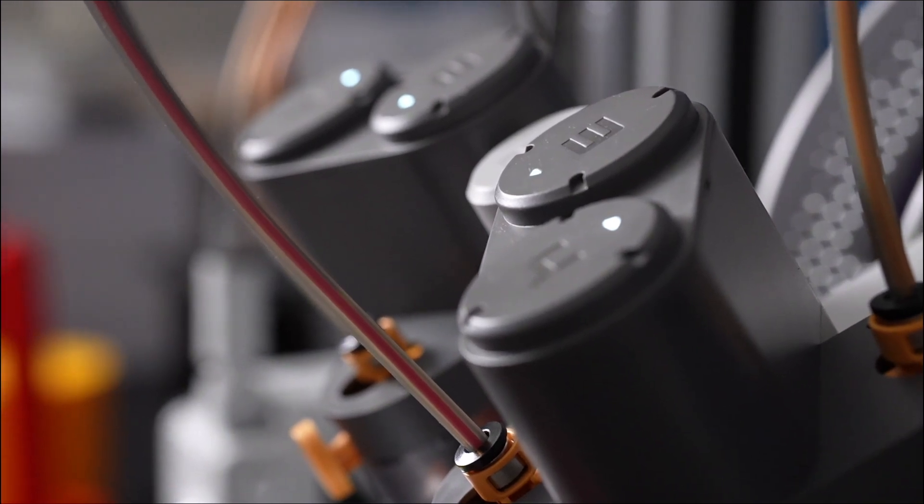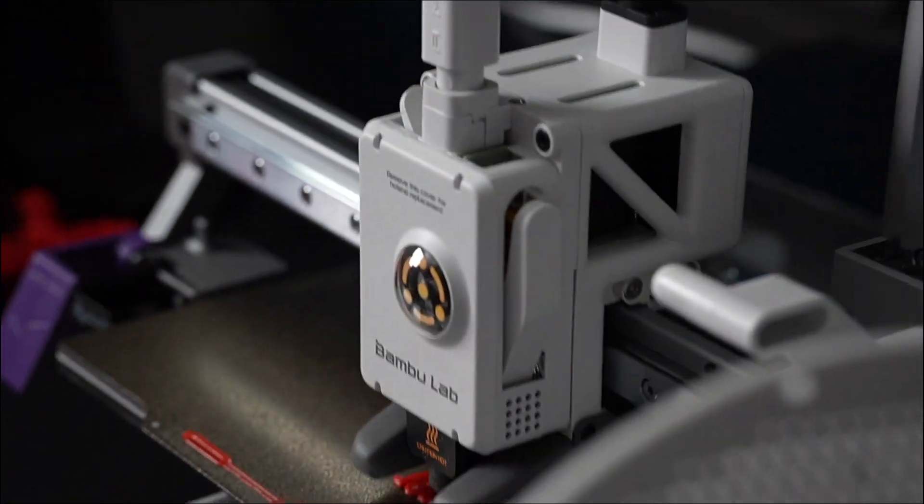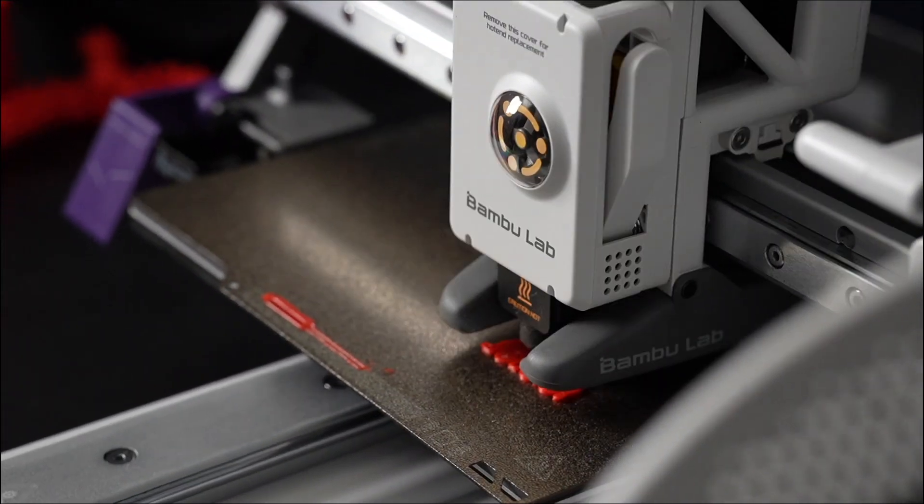That is the AMS — that is where the filament comes out from, and there are four different colors you can hook up. It can only print one color at a time, so it does have a lot of filament transition poop. When it switches colors, it flushes out the old one and puts in the new one, so there's no color mixing.